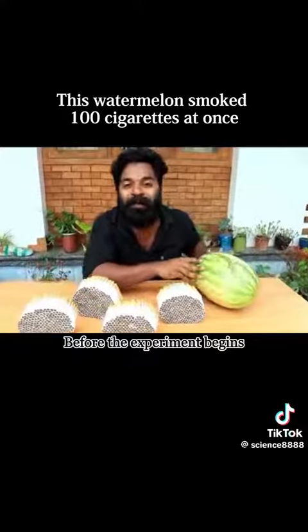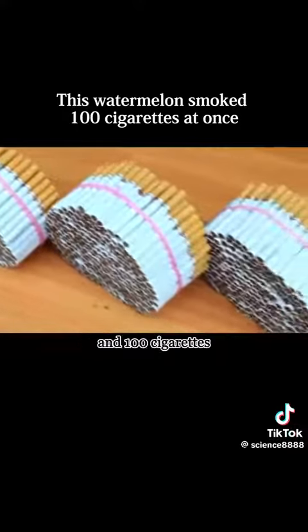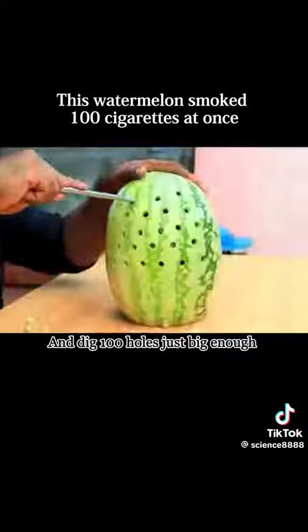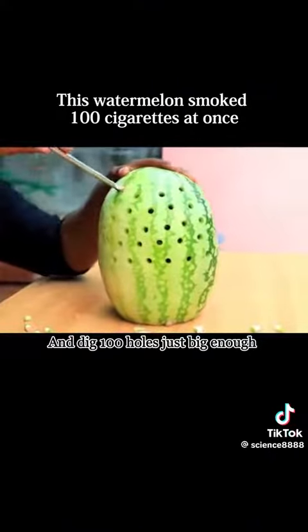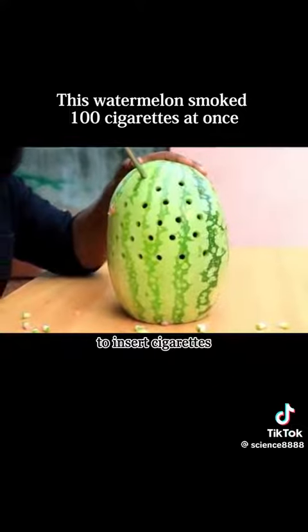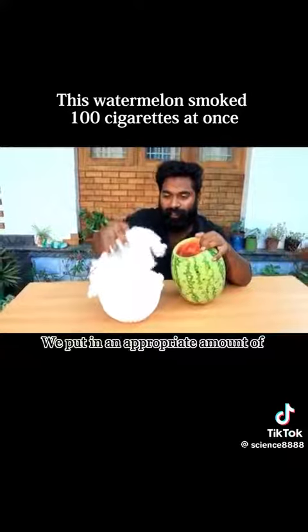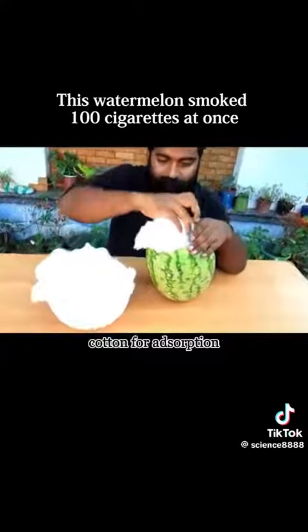Before the experiment begins, first prepare a watermelon and 100 cigarettes, hollow out the flesh of the watermelon, and dig 100 holes, just big enough to insert cigarettes. In order to understand the internal changes of the watermelon, we put in an appropriate amount of cotton for adsorption.